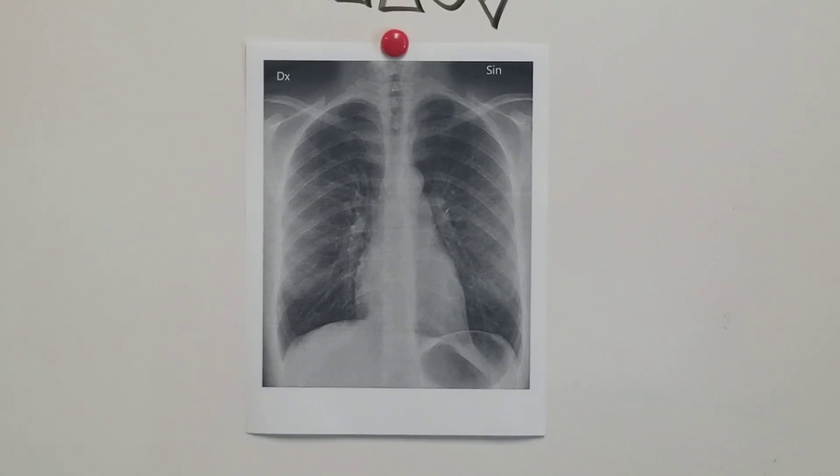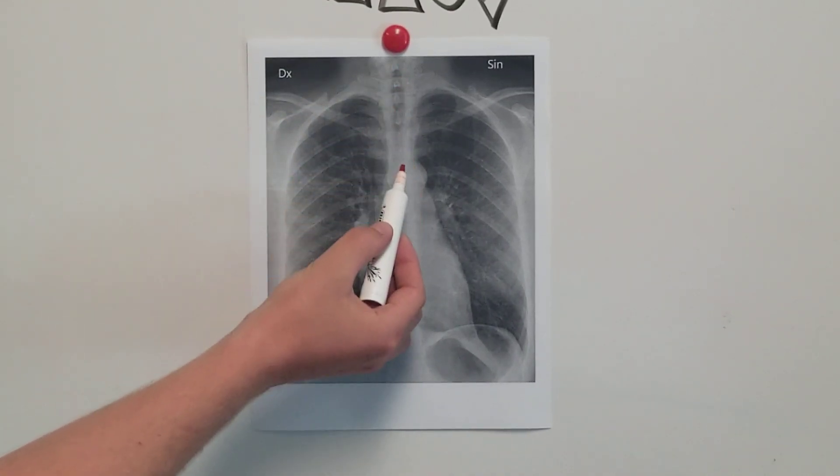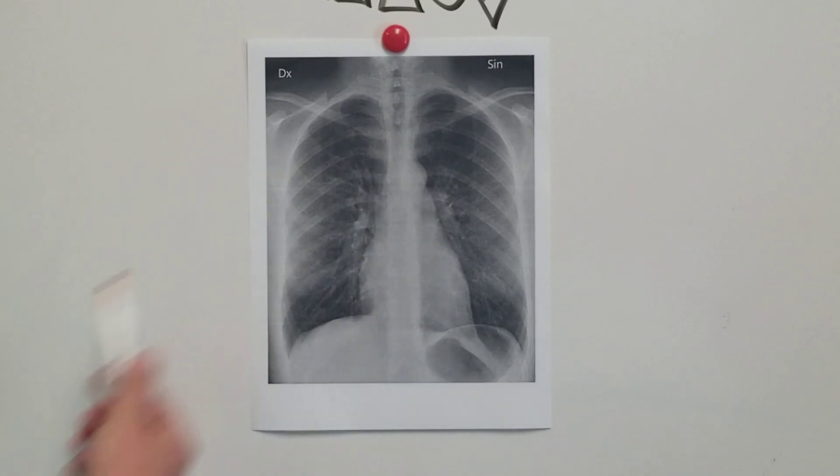A first is airway. You're going to look right here and make sure your airway is midline. You don't have any tracheal deviation. You can see the airway nice and clear — there's no obstruction, no foreign bodies, etc.